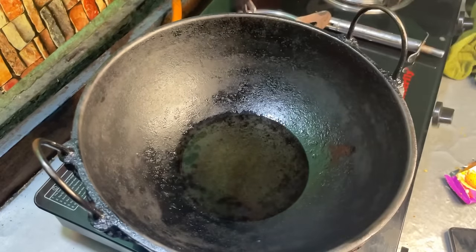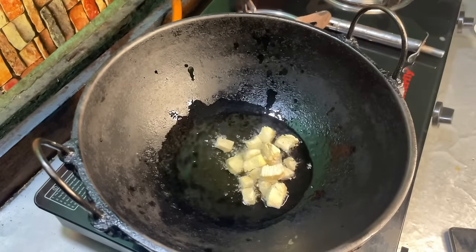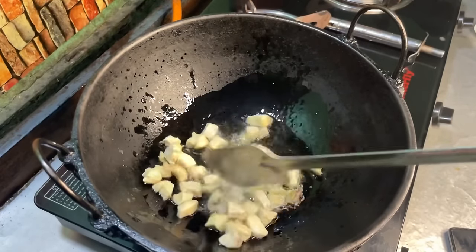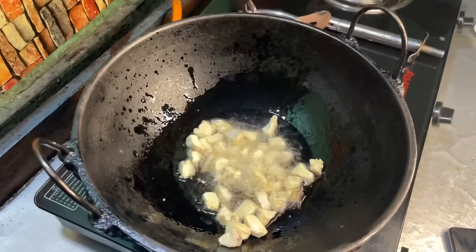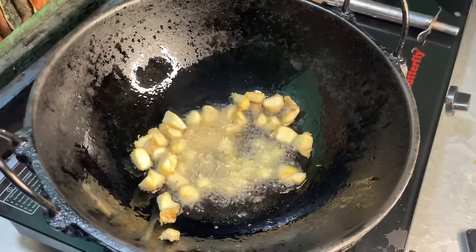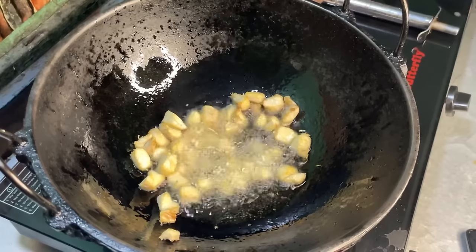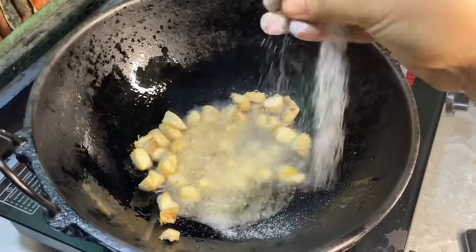The oil is hot. First, we will fry the chicken until golden brown. We will fry it well because we want to add onion and chicken flavor into the oil. Now I am going to add onion into the oil.